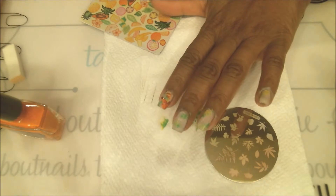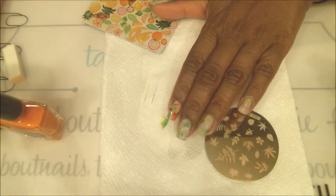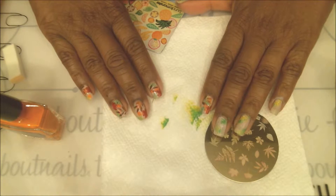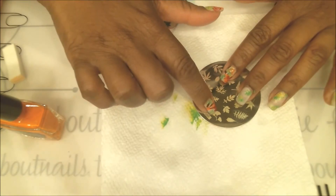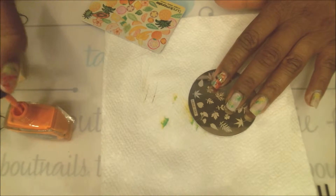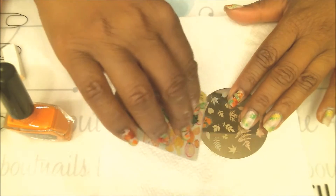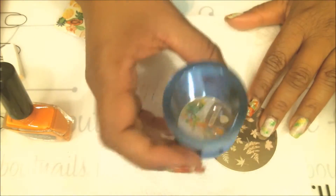Now that we're done with the green and yellow leaves, I'm going to add in my orange leaves to fill up the empty spaces. I'll be using a different leaf shape for this one and just the orange color. Depending on the length of your nails, mine just took one stamp per nail.